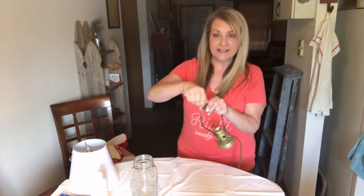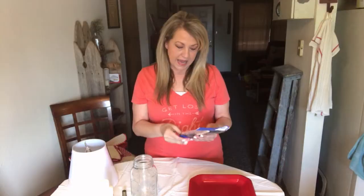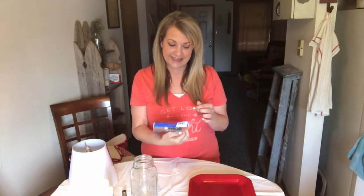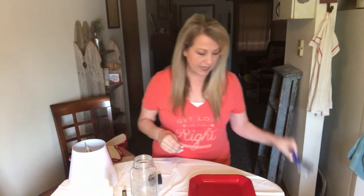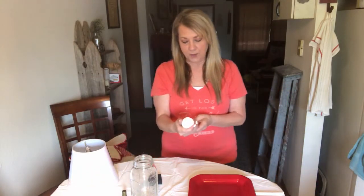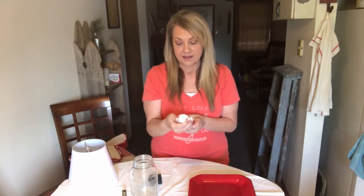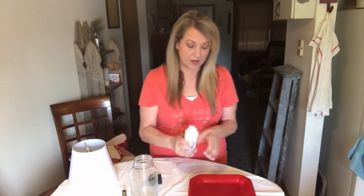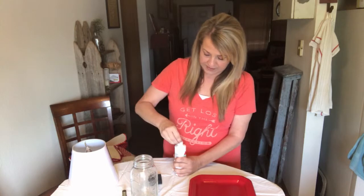I'm going to take the finial off the top because I'm going to go ahead and paint it white and distress it. I have a set of foam brushes I picked up from Dollar Tree a long time ago, just grabbed out of my craft stash. I'm going to use the Apple Barrel white matte acrylic paint to paint the mason jar. This is the first time I've ever tried painting a mason jar, so I'm not exactly sure how it's going to work out.